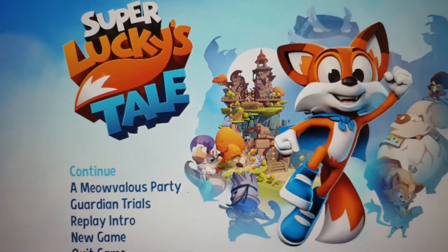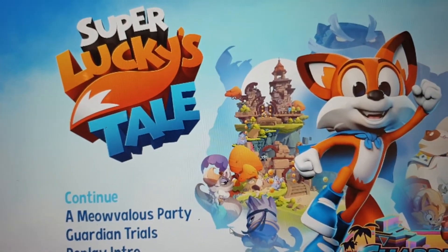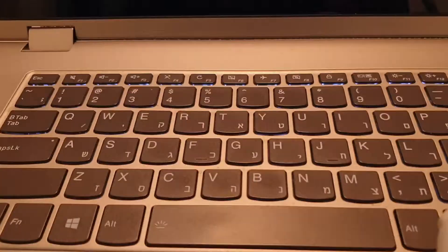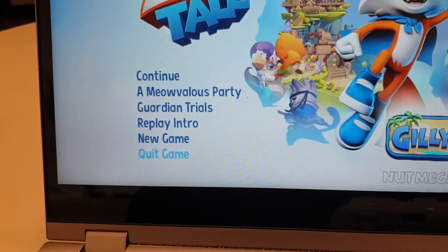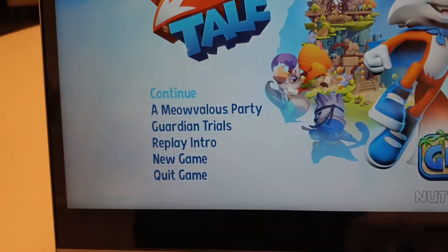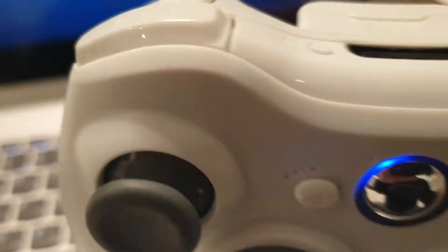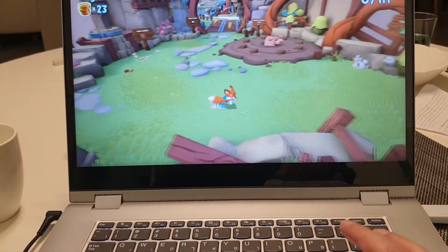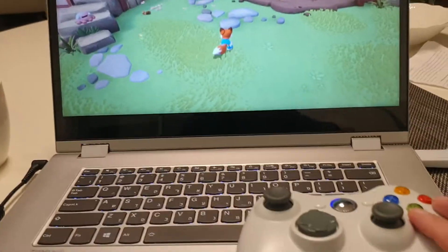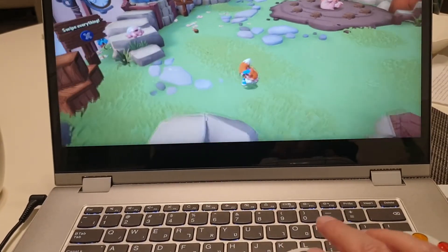It's amazing — instead of $100 or $400, you pay just seventeen dollars and you have this device. Look, it works! It feels very good, not cheap at all. As you can see, it plays everything well — jumping, doing other stuff.